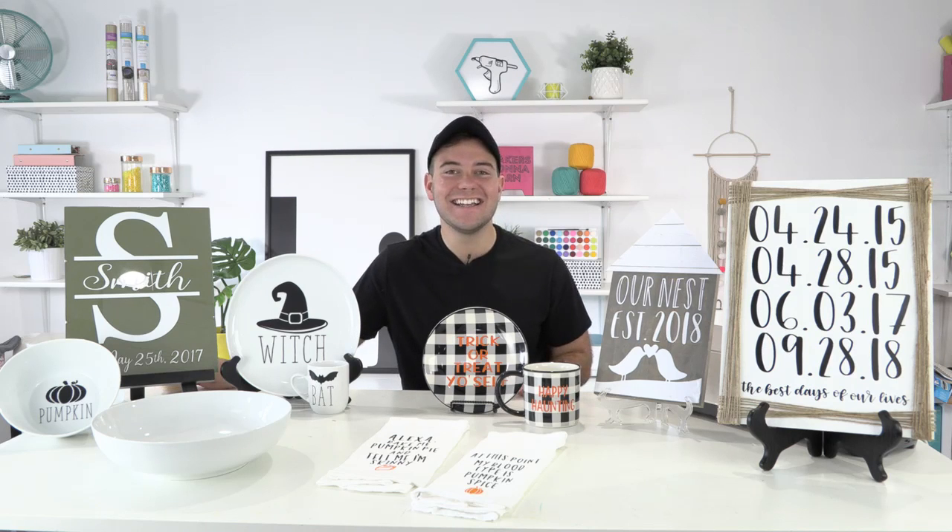Rachel, how is everyone doing? How is everyone doing on this fun Saturday morning? Karen is new to Cricut — Karen, welcome, welcome, welcome! We are so excited that you have found our YouTube channel and Makers Gonna Learn.